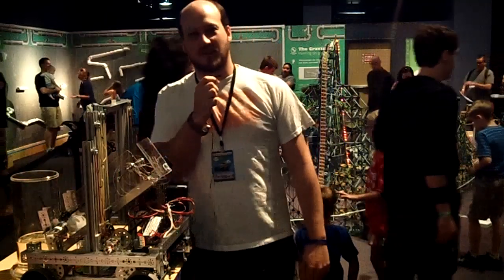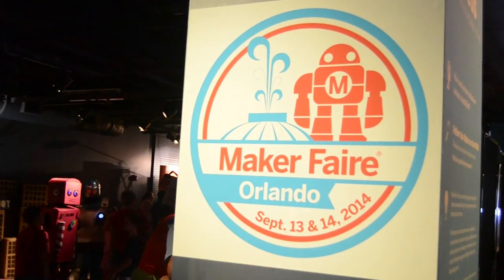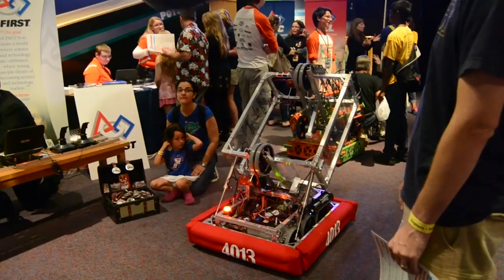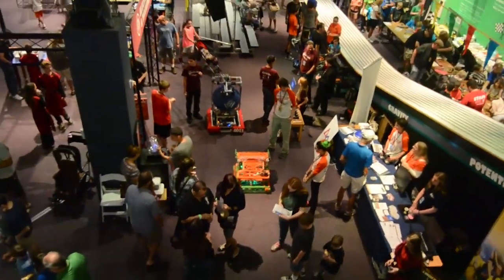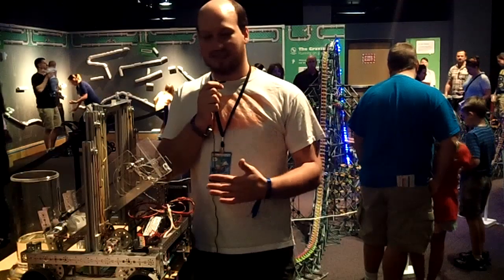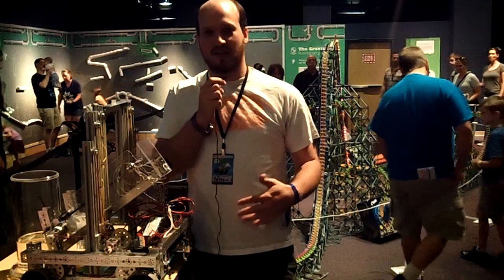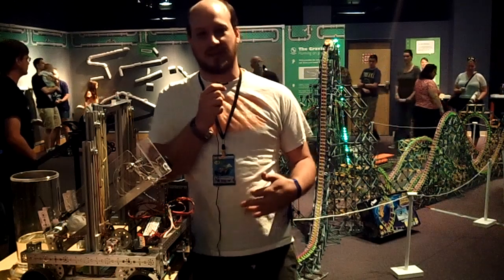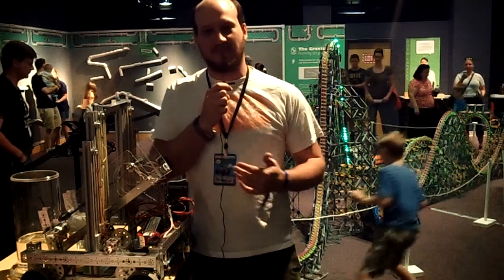Hey everybody, we're here at the Orlando Maker Faire. We've got the Robot in One Weekend robot here enjoying its new life as a demo robot. We're going to talk about the lift, how it works, and the details of it. We'll also talk about some of the failure points on this robot so you understand that we weren't completely successful in everything that we did.